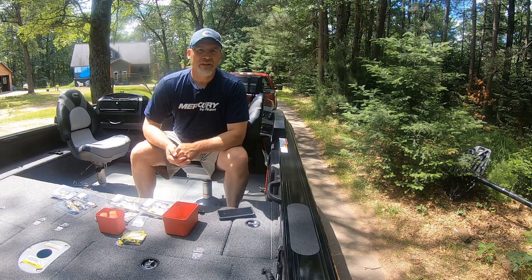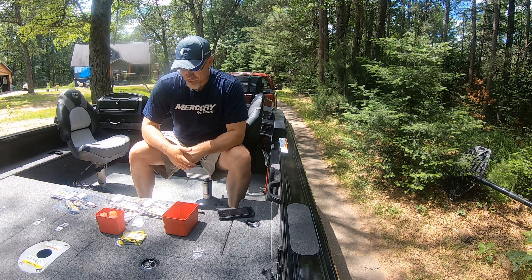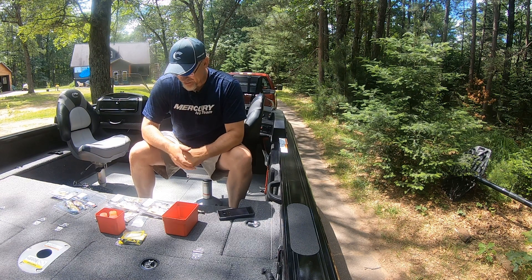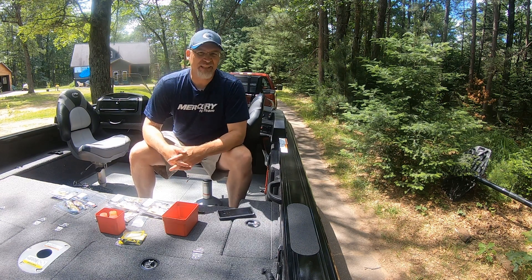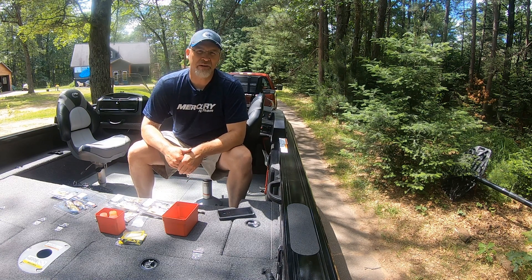Hey everyone, checking back on a tip on a new product that's out there — the PowerBait Berkley Gilly. It's a Mike Iaconelli designed swim bait bluegill imitator.